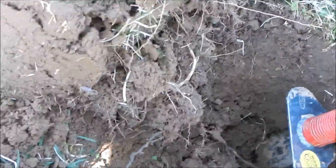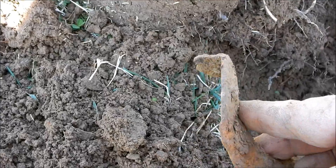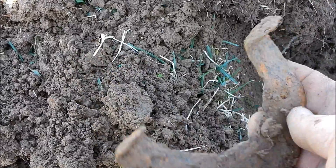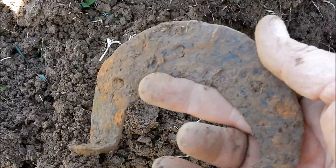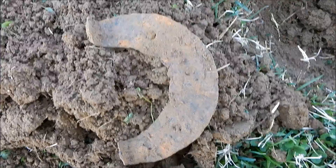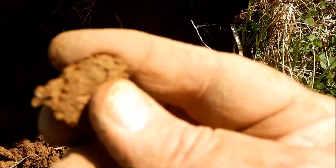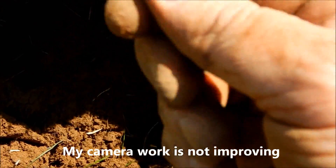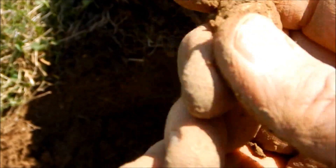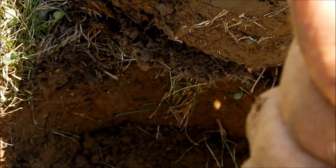Alright, this was pretty deep. I'm not sure - is this an ox shoe? It's awfully thin if it is. There it is - it's a bullet, chewed up. I don't know - 58 mini? Oh, maybe it's fired.